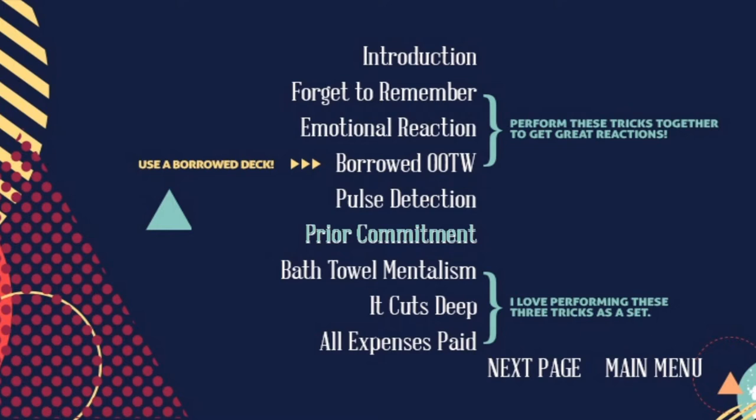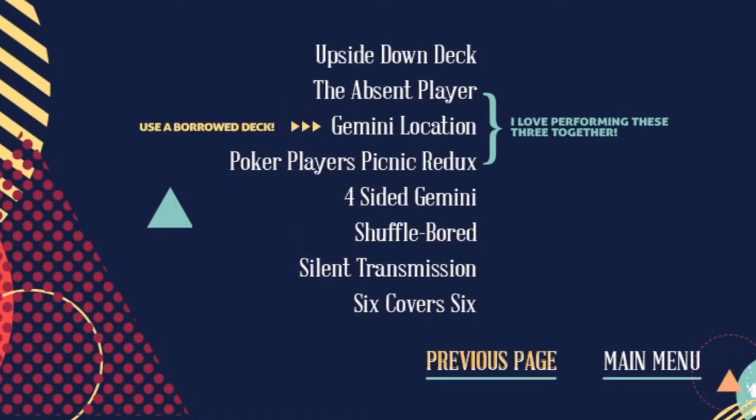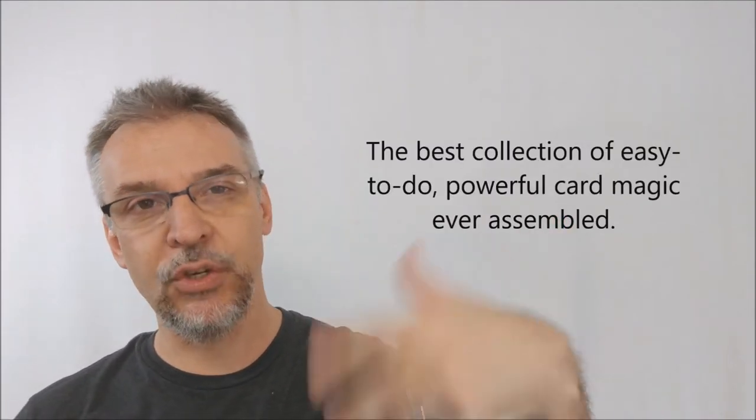Let me show you the menu real quick — both pages — so you can see all the titles for all the effects. I really like this menu. I wish more magic houses would do this. You'll see little groupings on the left and right where Ryan gives some of his notations, which helps when you go back to the DVD and want to find a favorite trick.